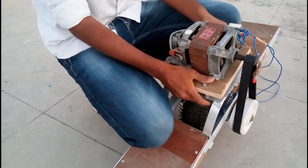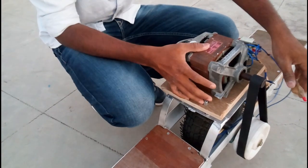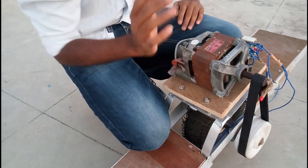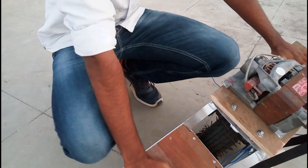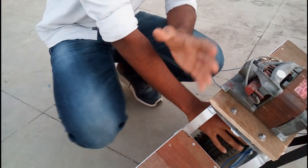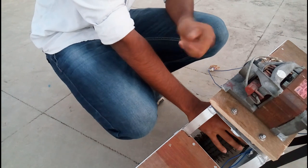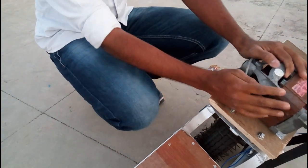Sorry for the disturbance in the video — there's a lot of wind around so the voice may not be clear. I have used an aluminum frame to build the body frame and a 10-inch wheel. The original one wheel also uses a 10-inch tire, so I used a 10-inch tire as well.